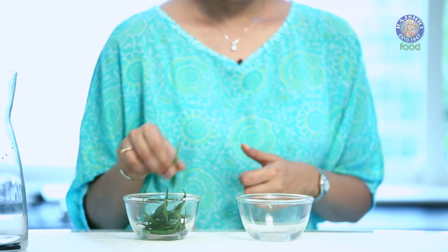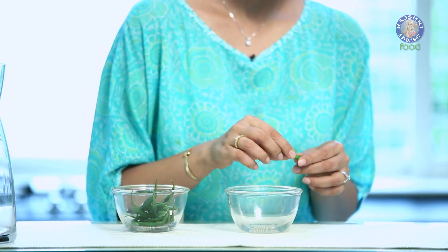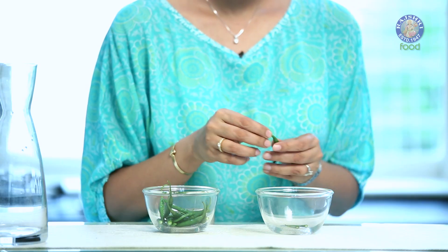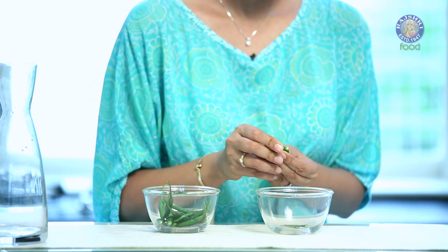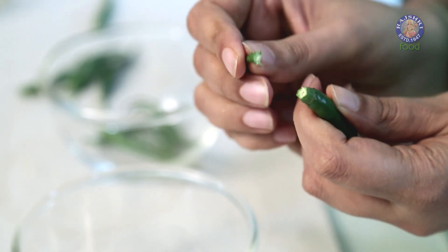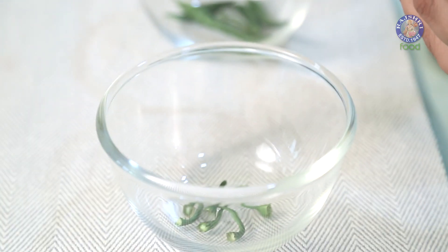I have 12 chillies here and I am going to use the chilli tops as a starter. All we need to do is pull out this chilli top from the chilli. However, you need to use these chilli tops only for the very first time that you're making vegan curd. Once you have a bowl of vegan curd with you, you can always use that as a starter for your next batch.